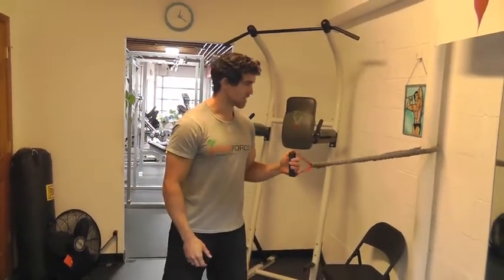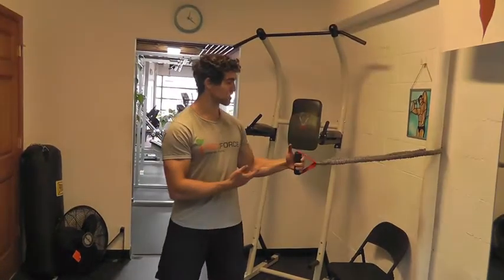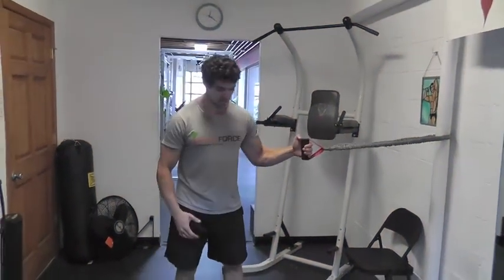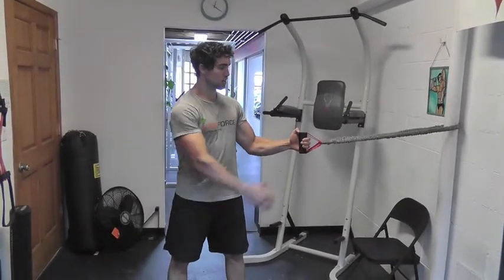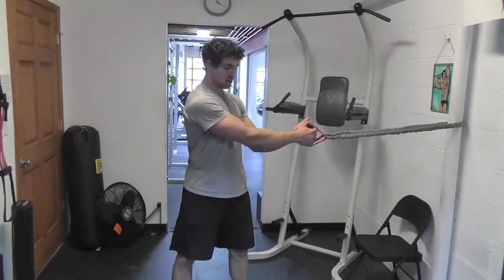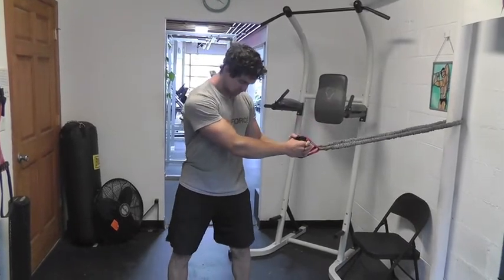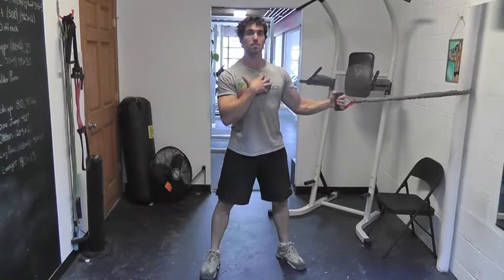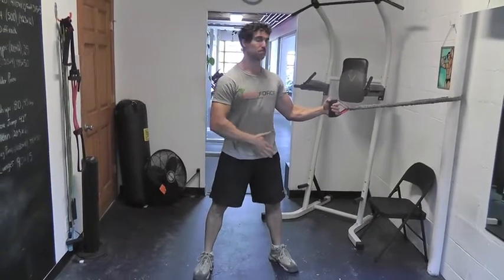For this exercise, with my resistance band, I'm going to stand so the band already has a little tension on it at the beginning point — backing up until there's a little tension on the band. I'm grabbing the band with two hands and I'm standing, feet slightly wider than shoulder width. Good posture as always: chest is up, shoulders are back, and core is flat and tight.